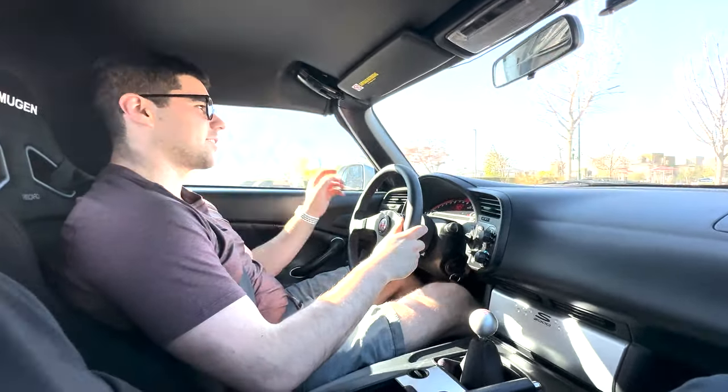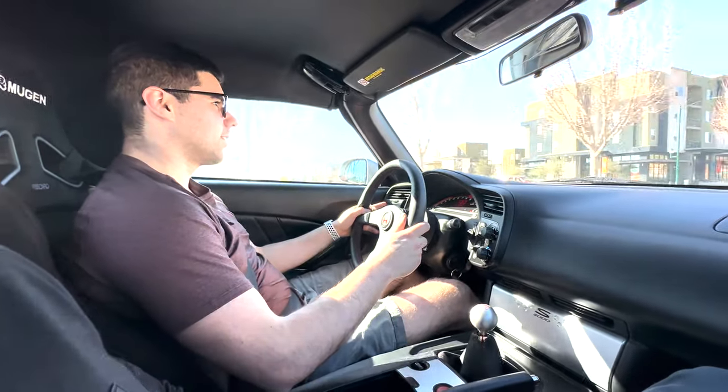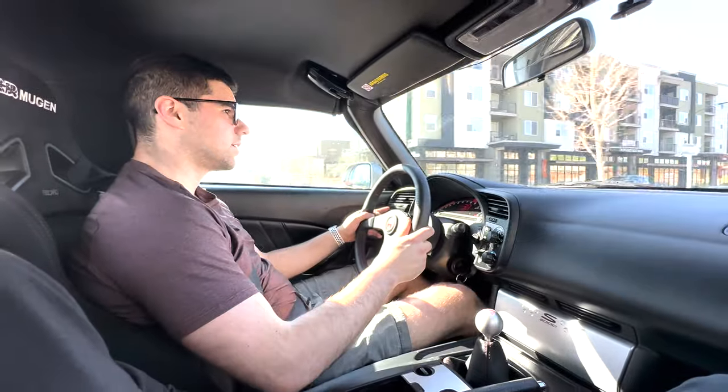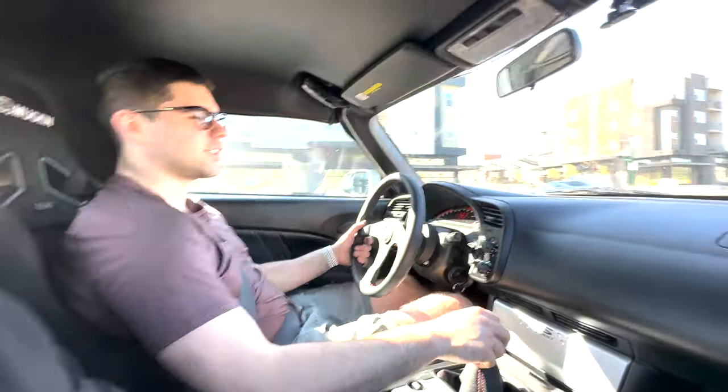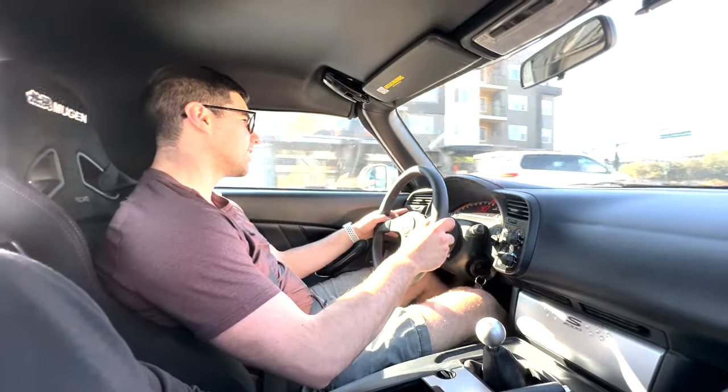I've never heard this exhaust before either. The Mugen one — what do you think? It's quiet, yeah it's much quieter than the Gretti exhaust I had prior to this. The SE dual? Yeah, the SE dual. That thing drones like crazy. Yeah, it was pretty brutal.